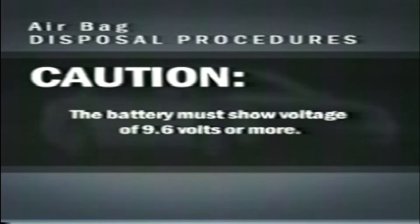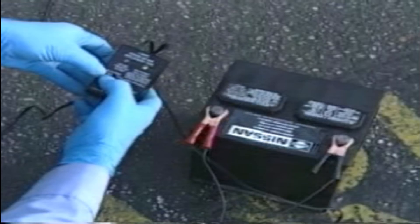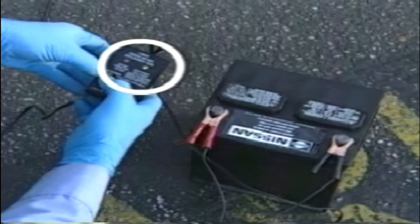Connect the harness to a fully charged 12-volt battery. Caution: the battery must show a voltage of 9.6 volts or more. The deployment tool indicator should glow green. If it is glowing red, reverse the connection to the battery.